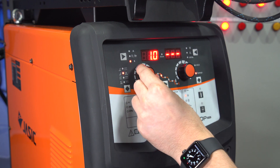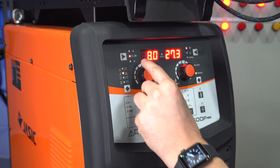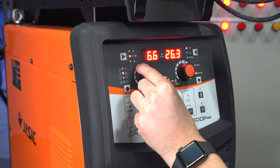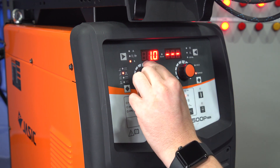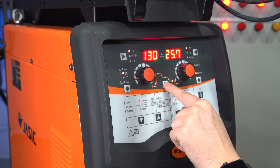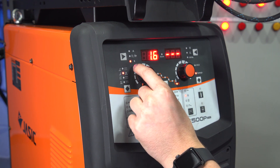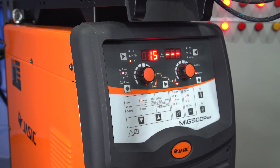The upslope we'll turn down to minimum. The peak current — we're in synergic going to plate thickness, so we'll set this up for 6mm plate. Then downslope again we'll turn down to minimum. The end current we'll leave as is, and finally the post-flow gas we'll turn down to 1.5 seconds, and then we're ready to weld.